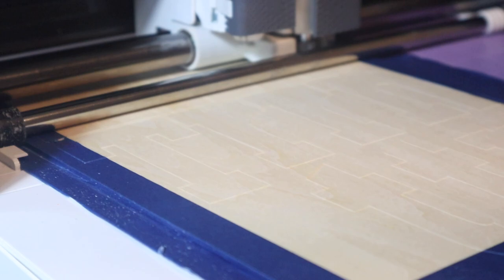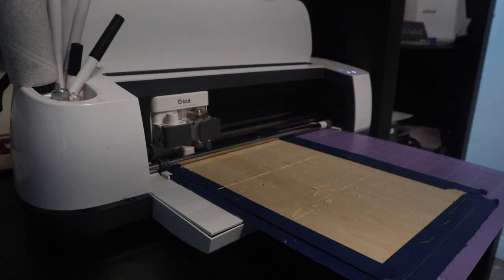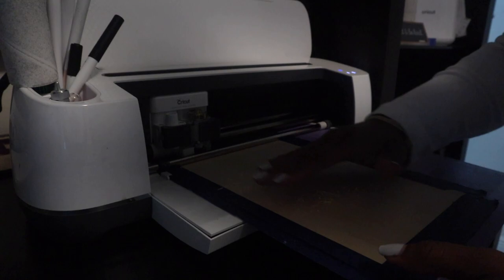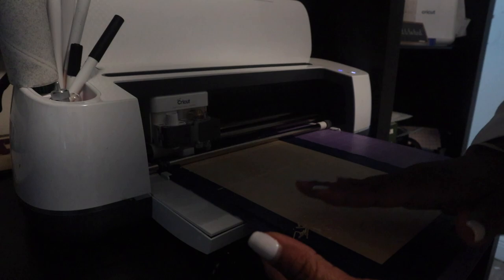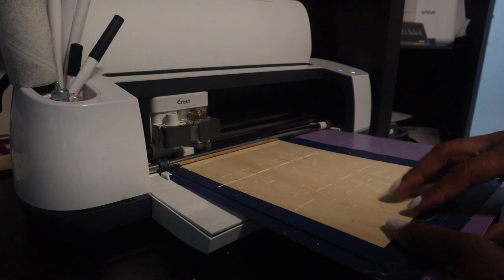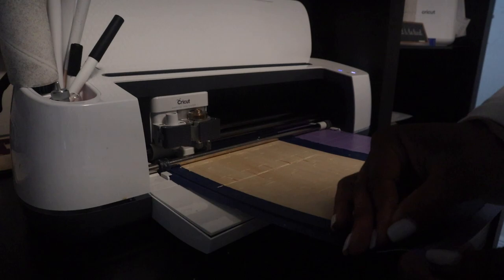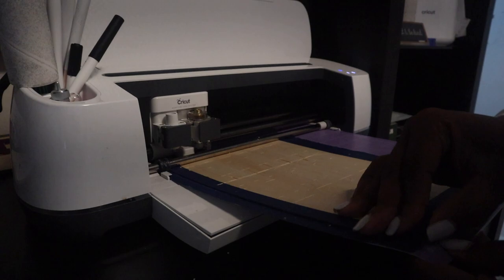This cut is going to take about an hour. On your machine you'll notice it displays how many passes are required. The machine has stopped — it went 14 passes. You want to make sure it has cut completely through the wood. For these little wood pieces I usually have my hand vacuum ready, but you want to check that you can lift your letters. I can see right here that it needs to be cut a little bit more — I can tell just by eyeing it.